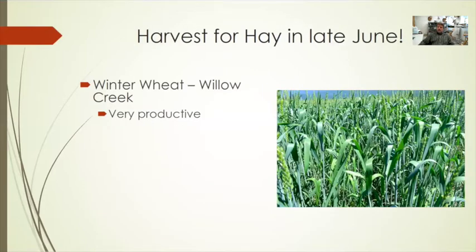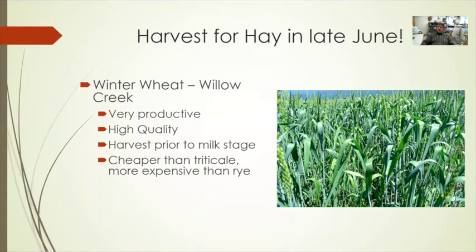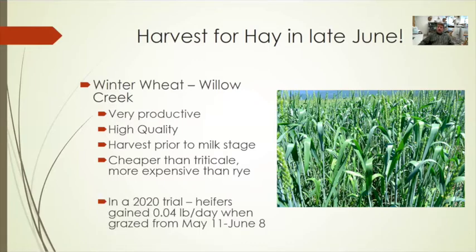Willow Creek winter wheat is a great option for harvesting in late June — fitting between the cool-season and winter cereal windows. This grass tends to grow slower in May, so harvest targets late June. It's a very productive, high-quality hay when harvested prior to the milk stage. In our trial alongside triticale and rye, seed costs were cheaper than triticale but more expensive than winter rye. However, heifers gained only 0.04 pounds per day in May, with the main issue being intake — Willow Creek simply doesn't produce enough growth in May for that grazing scenario.